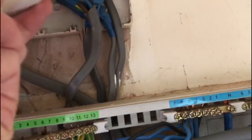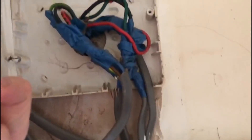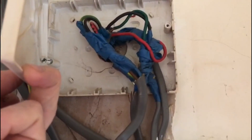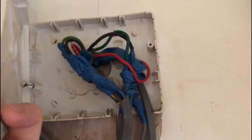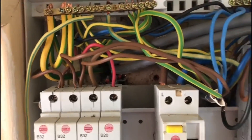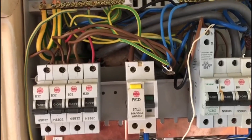If you look on this one, the board was undone and it looks like there's been a load of cables joined - whether they've been joined with connector blocks or just taped up I don't know, but that's something we've got to investigate. And if you look down below there's a load of cables cut off, so it could be an old storage heater circuit possibly - but anyway, that's what I've seen on first inspection.